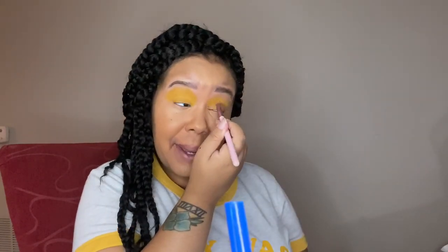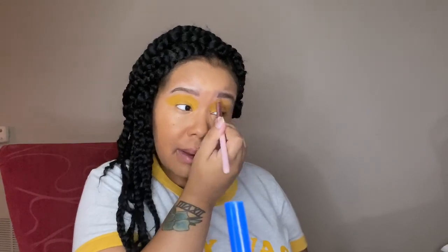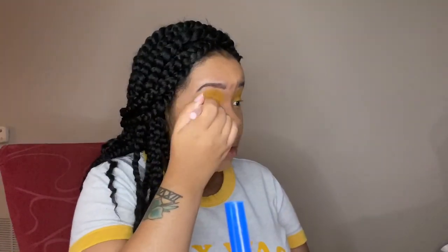I always do voiceovers for these looks because it's never quiet in my house, as you can probably tell from the clip, so it's always easier for me to just do a voiceover rather than trying to record it live. Now that we've got the whole base covered in yellow, I'm just going to try to blend the color out.